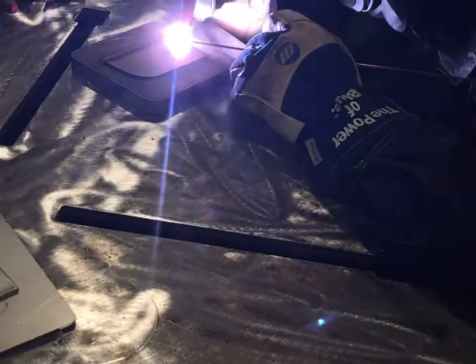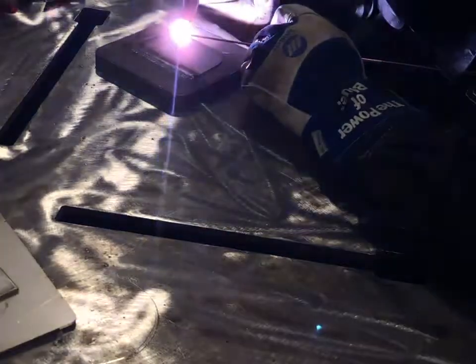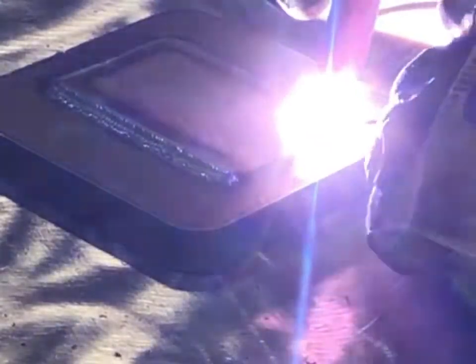I started off here with a thin to thick all-around lap weld on steel using ER70S. I have 100% argon and I'm running about 130 amps all around this thing.